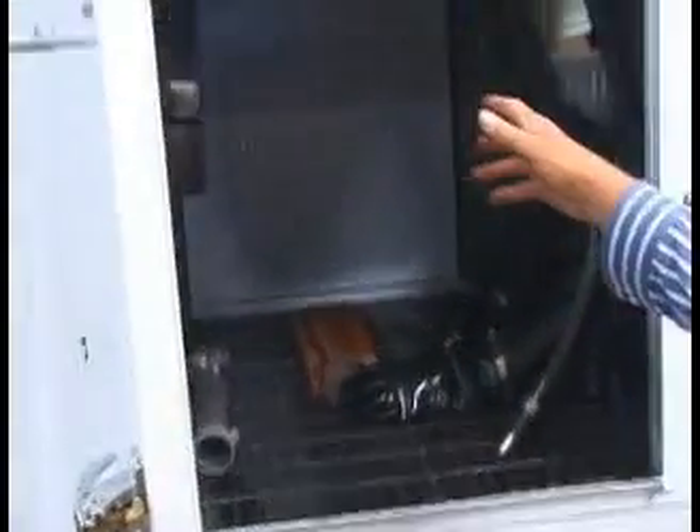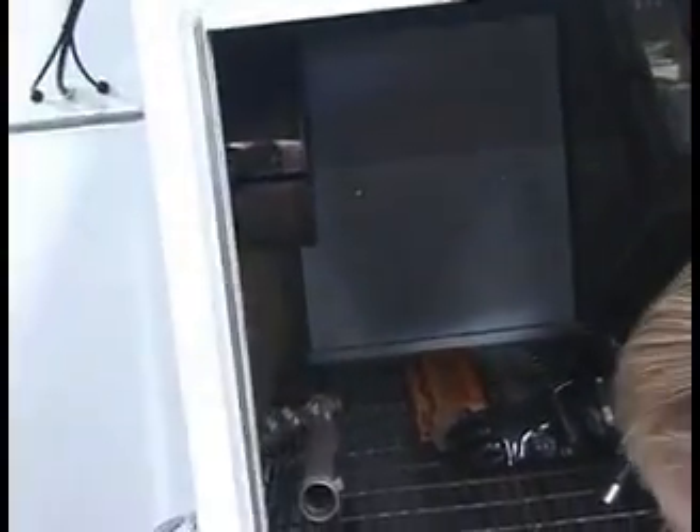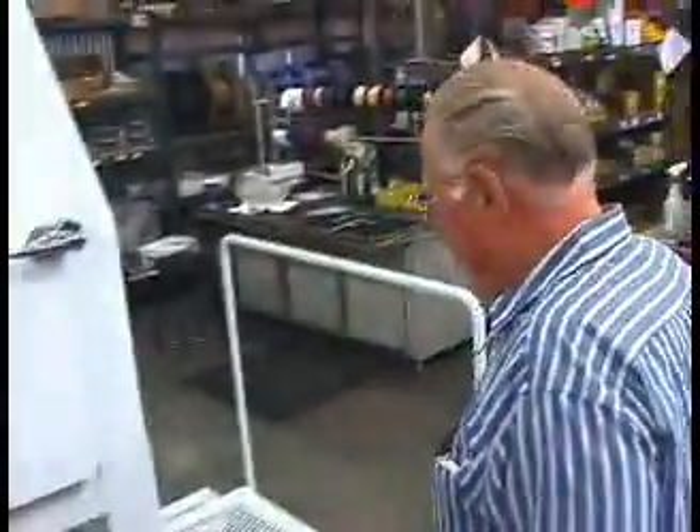It's got a big separate reclaimer, easy access to the pot, and we've got real fine stainless steel shot in this one.